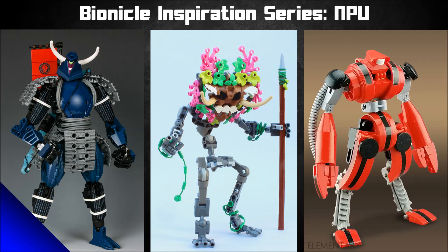Well howdy hey hi hello, welcome to this episode of the Bionicle Inspiration Series! Today we've got an extra special treat for you, because I'm going to be focusing on something that someone reached out to me about and said hey, this would be cool if you could do an episode about it, and I was like, that would be cool, let's do it.